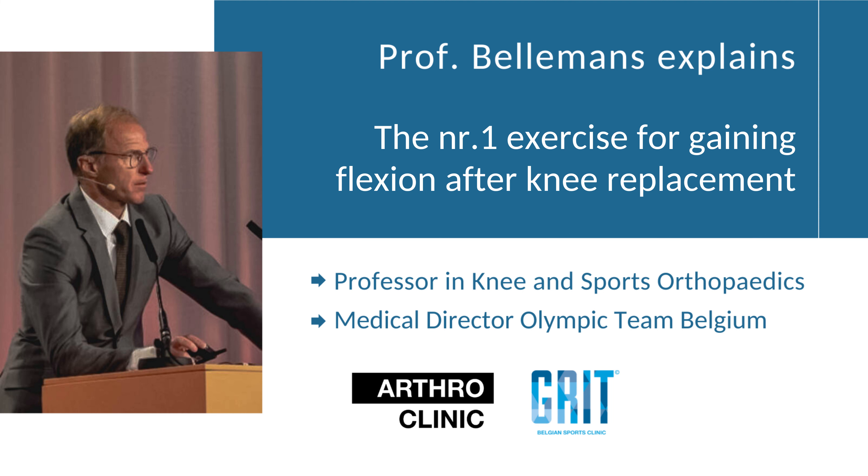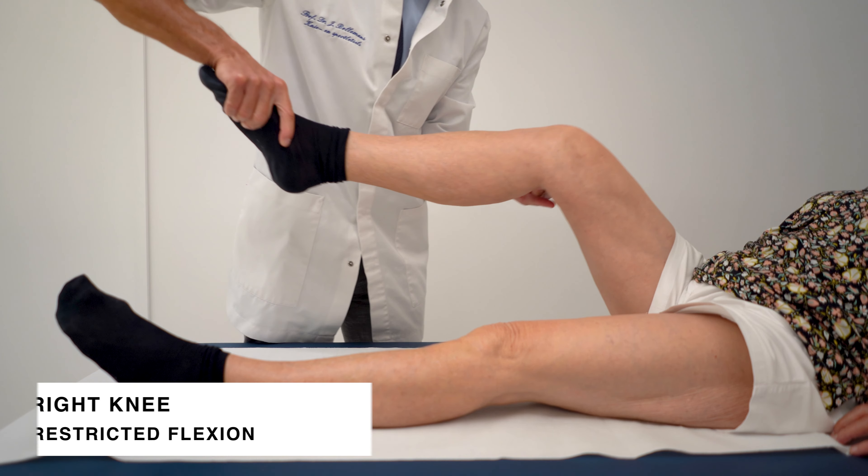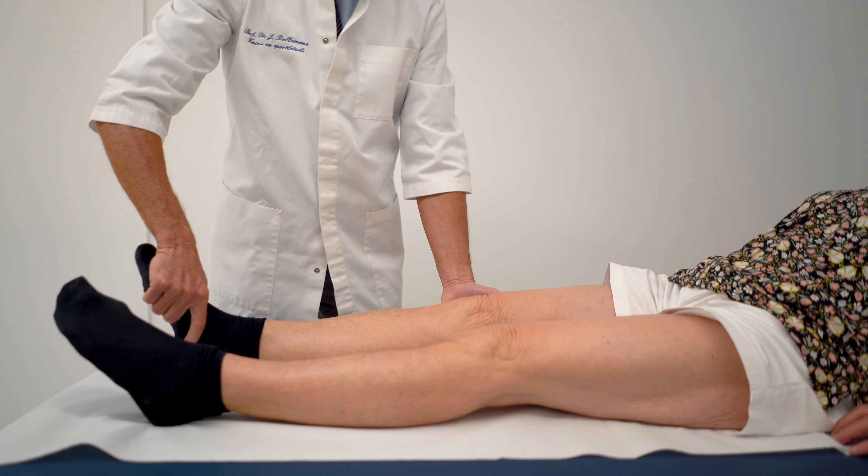After knee replacement, some patients struggle with regaining deep knee flexion, and usually that is because they are so-called fibrotic healers, which means that they develop somewhat more scar tissue than others, and therefore their knee stiffens up, especially towards flexion.